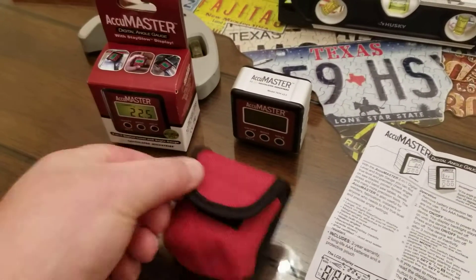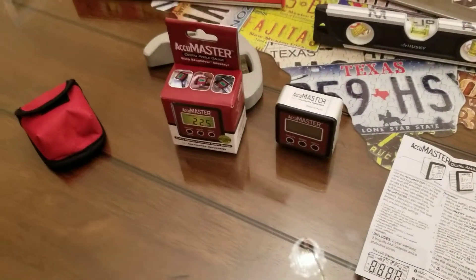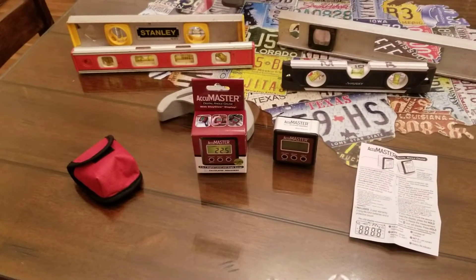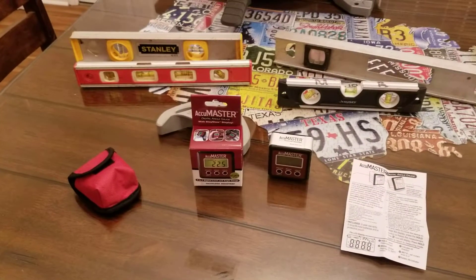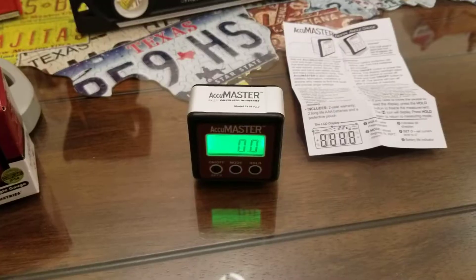But then the more I played around with it, I thought, man, that is a really, really handy tool to have. Anyways guys, I'm going to run you through just a few things that you could use this for, because there are several other good videos on this. I'm going to try to do a few little things different than what they've touched on, so just hang with me.